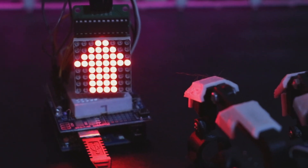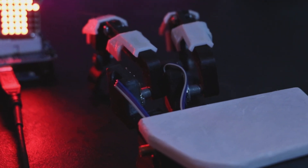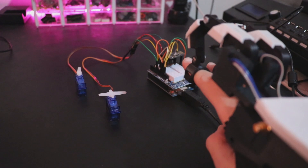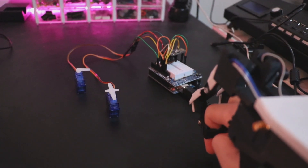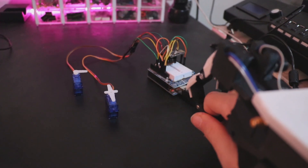The second case is done according to the data received from the potentiometers. In this way, each servo motor moves from 0 to 180 degrees according to the movement of each finger.